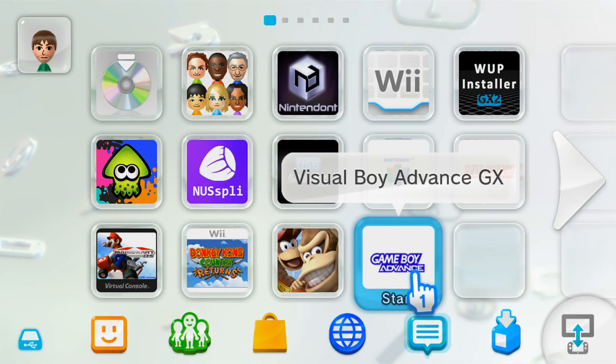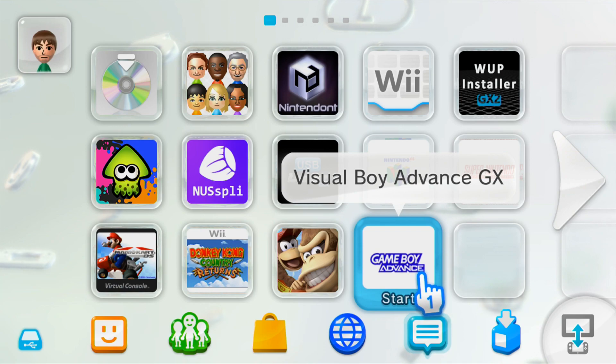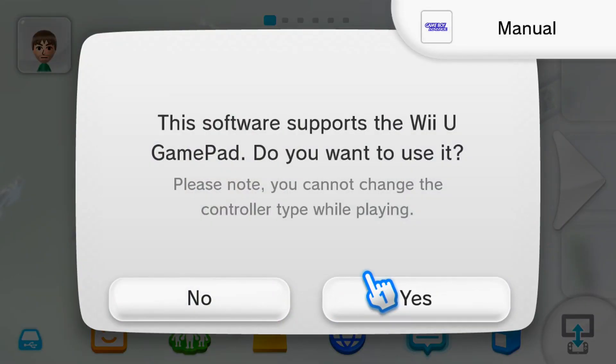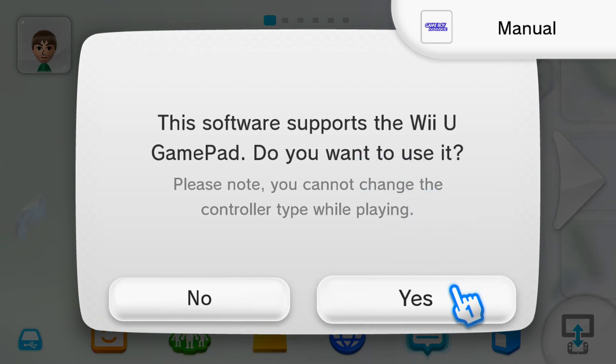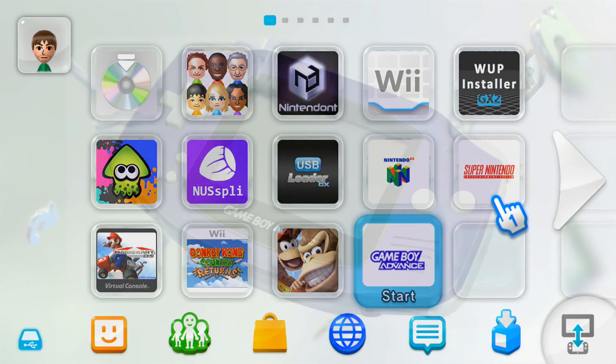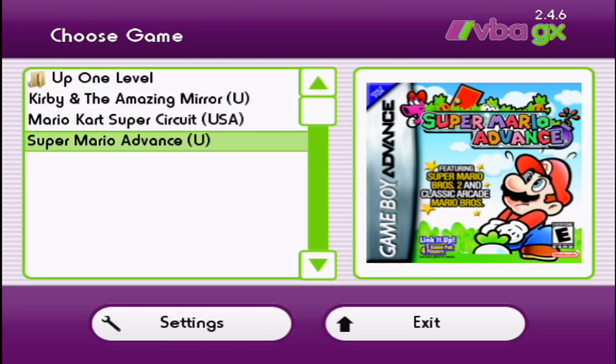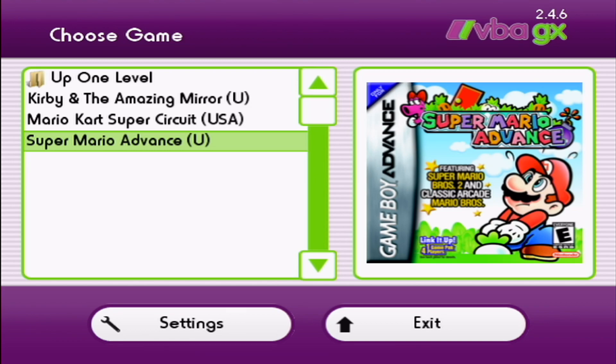Back on the Wii U menu, you can see we have our Visual Boy Advance GX channel. Let's test it out and make sure it works. This software supports the Wii U gamepad — it asks if you want to use it, so pick whatever you want. I'm going to click yes and it should load up. And as you can see it loaded right into our VBA GX emulator. From here you can play your games straight from the Wii U menu.